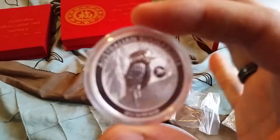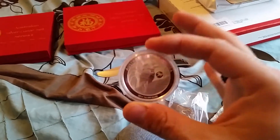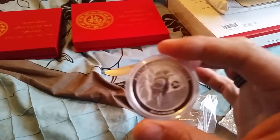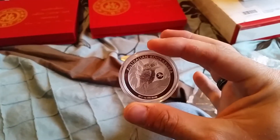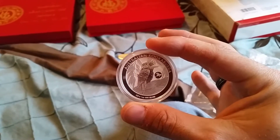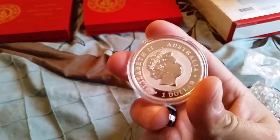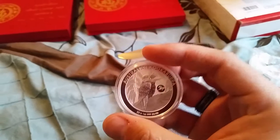And here we have the 2014 Kookaburra. There we go with the horse preview — looks pretty nice. We'll be putting that in the set with the other kooks.